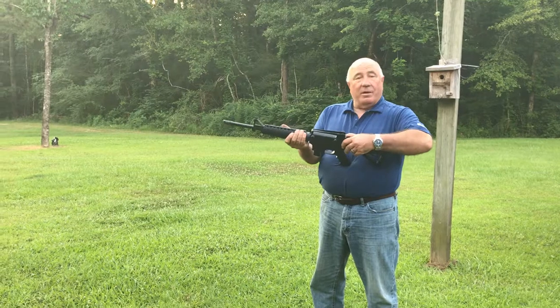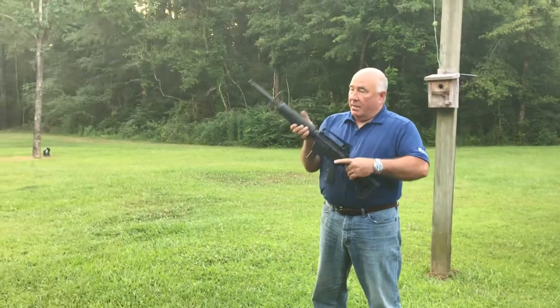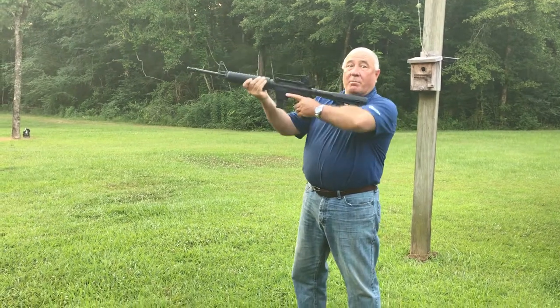So the first thing we're going to do is charge it. Now we're going to put it on safety. Now we're going to adjust this here backstock. Look at that, right on out there where it fits a short man's shoulder.